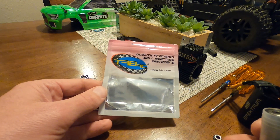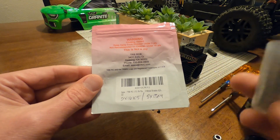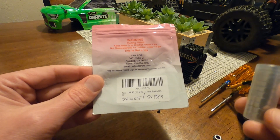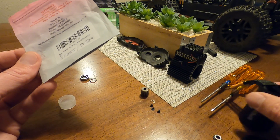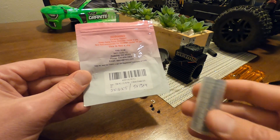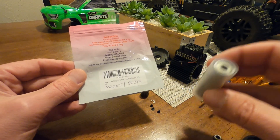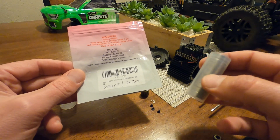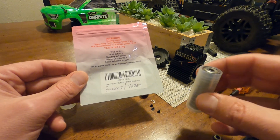I decided to order 10 bearings in a set — I got this brand, TRB RC. I could have got a ceramic hybrid bearing that might be better, but since it's going to get dirt in there again anyway due to the design of the motor, and since I run in dust and sand a lot, I just got a pack of extras. For the cost of 10 of these it's exactly the same as buying one hybrid ceramic bearing, and this set arrived in two days versus a couple weeks for the ceramic option.